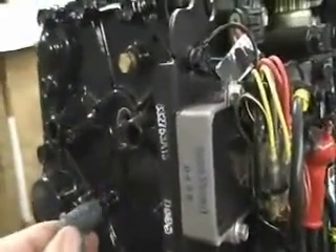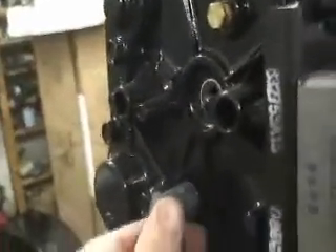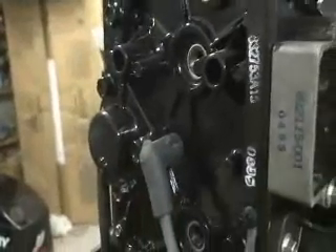Looks like I need to backtrack a bit here. You need a spark tester or a way of grounding the spark plug leads to start with, because we don't want to burn out the ignition system. You can take a spark plug and if you've got lugs on the power head, just take and push them on like that. That'll allow the spark to go from here across into here and ground, and won't damage the ignition system.